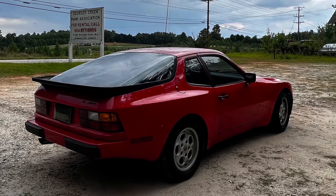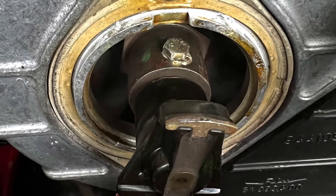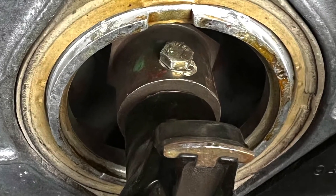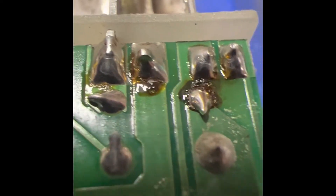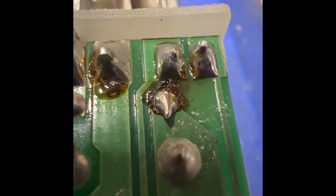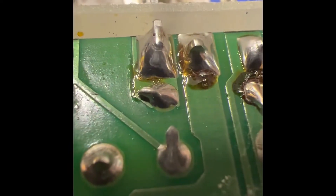I ended up having it towed home to take a look. Some folks said that on the distributor the top bolt had come loose in their cars — mine was still snug. A lot of folks said it could be the DME relay, so I was waiting for one from 944online. In the meantime I inspected things and didn't find anything obviously wrong, but I figured I'd put a new relay in anyway.